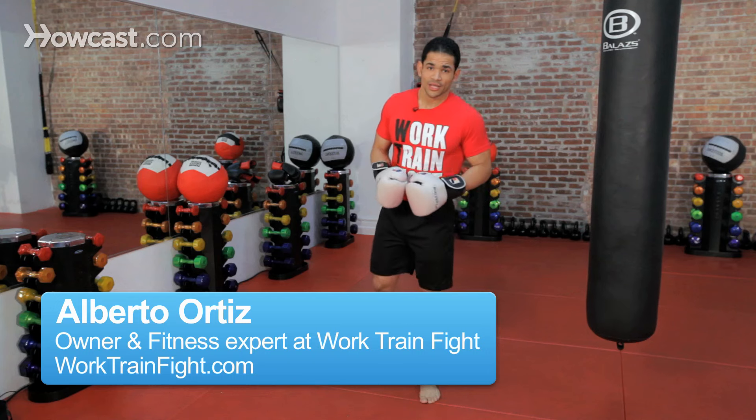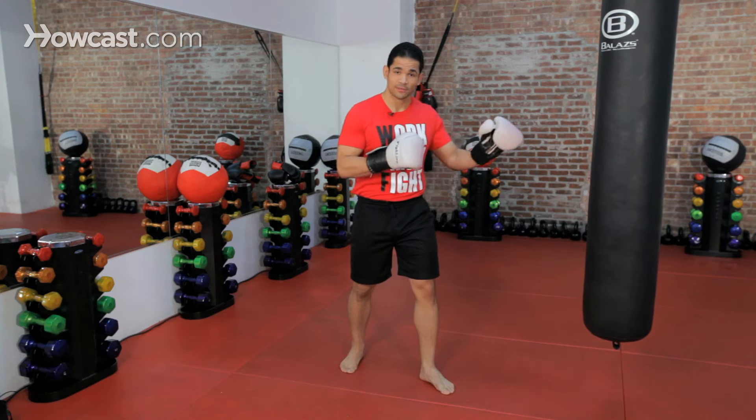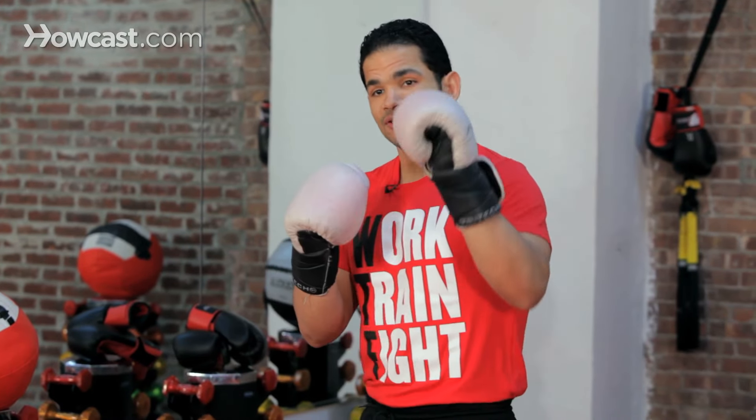All right guys, now we're going to go over the jab. The jab is going to be a very dominant punch. You're going to use it a lot of the time either to keep somebody away or to close the distance. If you're a right-handed fighter, the jab is going to be with your left hand. If you're a left-handed fighter, the jab is going to be the right hand — pretty much the lead hand.